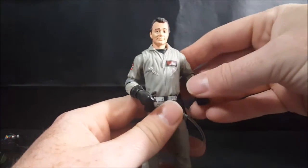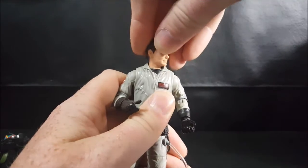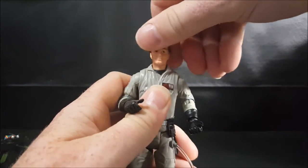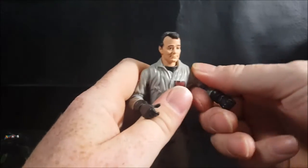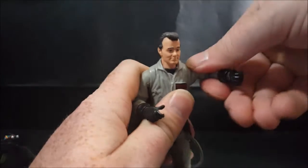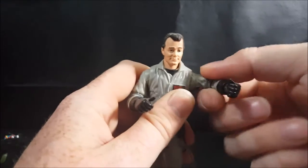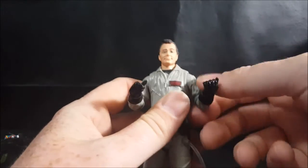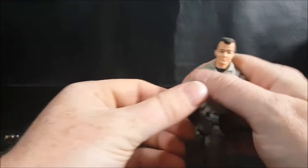Let's go ahead and take a look at poseability. His head is on a slight ball joint but can't really move too much because of the collar of his jumpsuit, so it can go up and down, side to side, and tilt a little bit. His arms go up and down, they can rotate all the way around — that's about it. His elbows go down to about there and up to there, and on the other side the same.